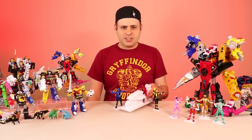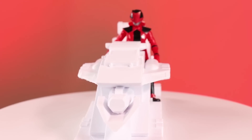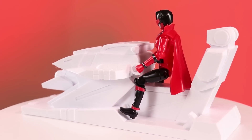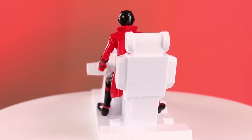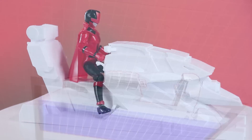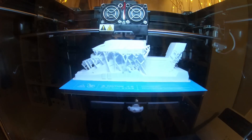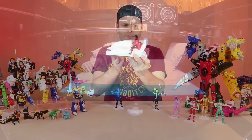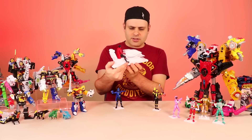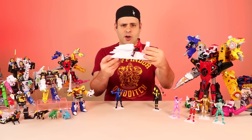Hey guys, so we finished this thing. This is a 3D modeled cockpit seat from Lupinranger vs Patoranger. Mia modeled this in the computer and then we printed it on our new 3D printer. This is our first version anyway, still kind of working on it. I'm gonna paint this one and then Mia's gonna try to print it another way and see if we can make it look better. How exciting is that?